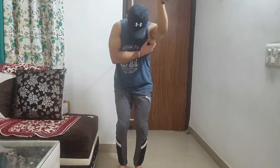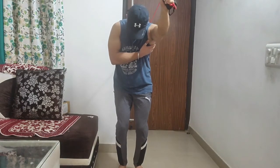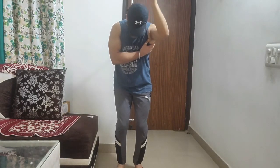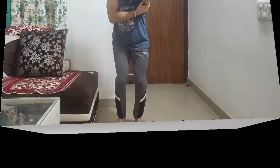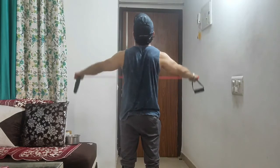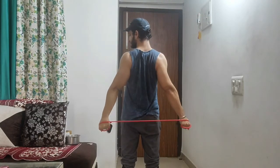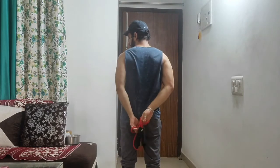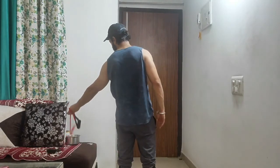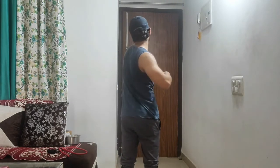That was the last exercise of the triceps routine, and with that our push workout is complete — we trained chest, then shoulders, and then triceps muscles. As usual, I am going to end this video with some stretching. I hope you enjoyed the video. If you have any suggestions, please mention them in the comment section, and if you like my work, please hit the subscribe button. My name is Pankaj, and I thank you so much for watching this video. Goodbye and take care.